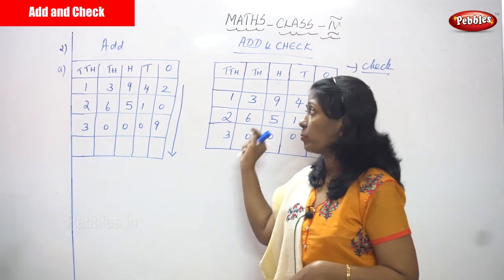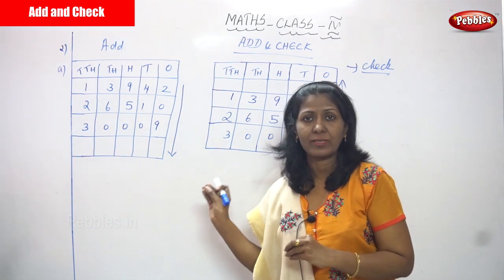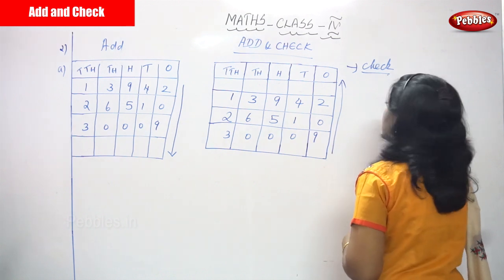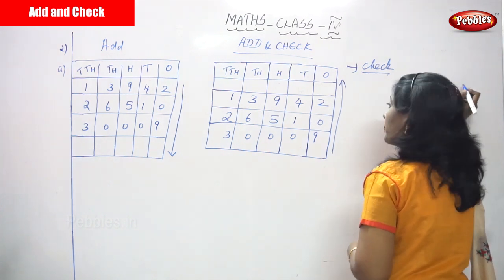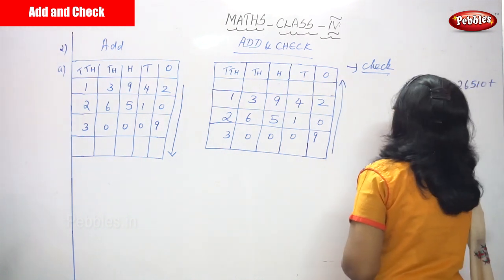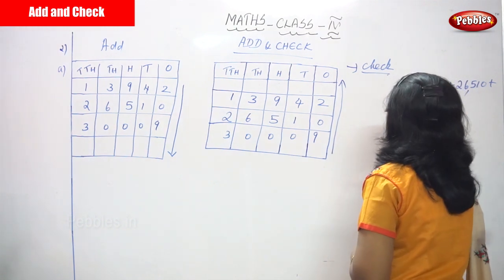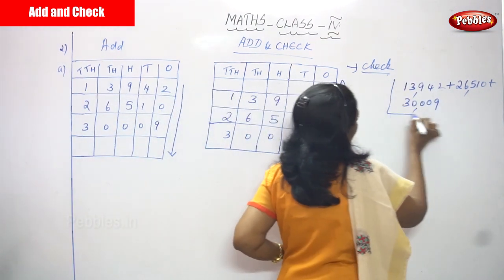Now we are going to see the add and check method, but it involves very large numbers. For your level it is a little difficult, but if you concentrate you can understand easily. The sum is 13,942 plus 26,510 plus 30,009. These are the numbers given, so you have to add them. This is the question.